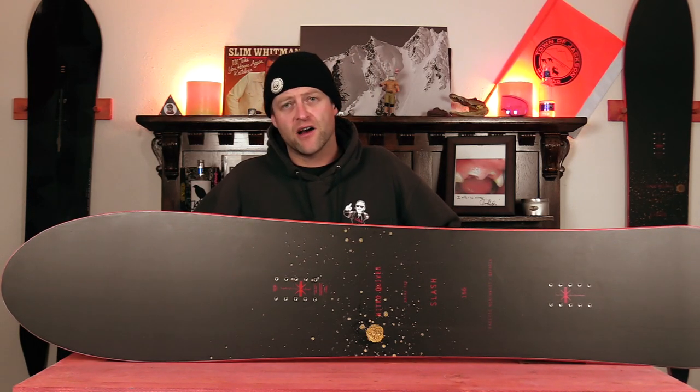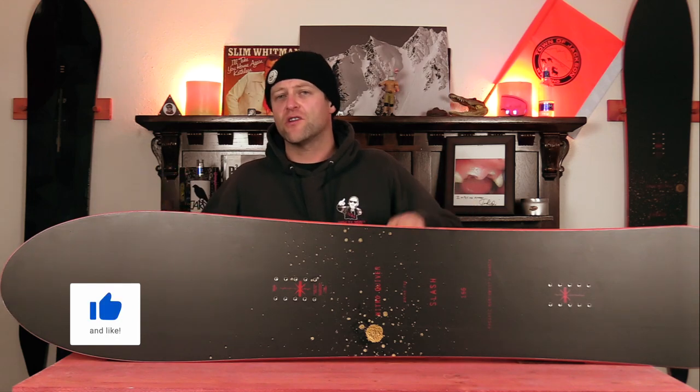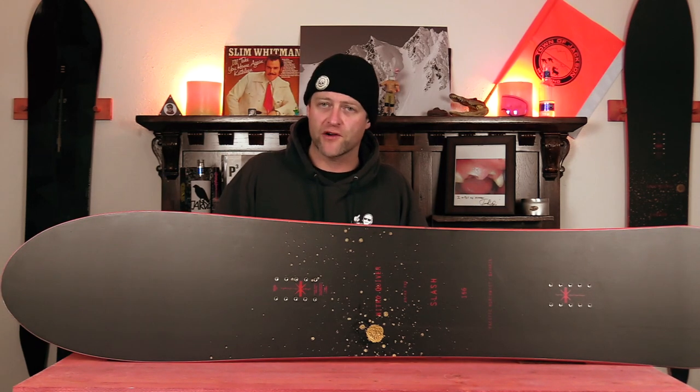Hello snowboarders of the internet. I'm your host Averyn Lefebvre and in this video we're going to be reviewing the Nitro Slash, part of their Quiver series.